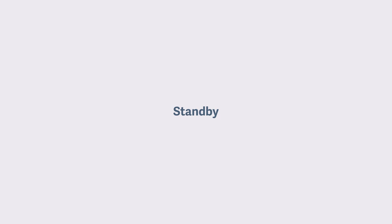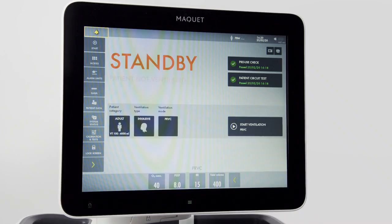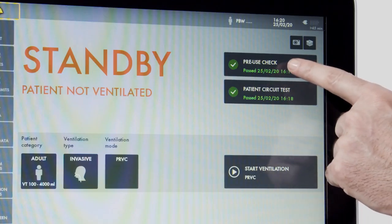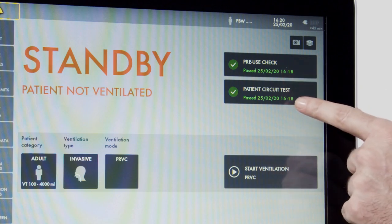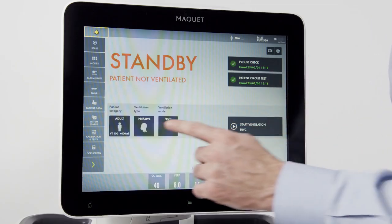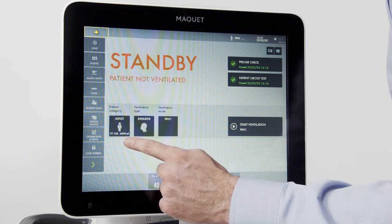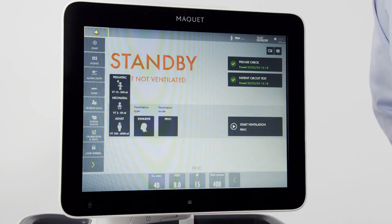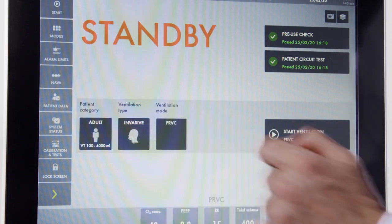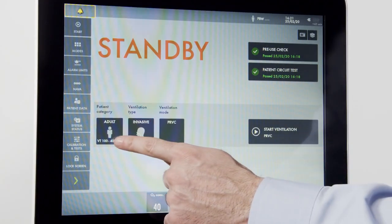Once the pre-use check is completed, we are taken to the standby screen. Note, no ventilation is occurring while we are on standby. In the upper corner, I can see the results of my pre-use check and my patient circuit test. I can also run the circuit test separately. Down here I have my patient category, where I can select pediatric, adult, or neonatal. For now, we will select adult.